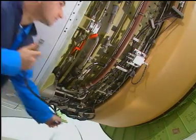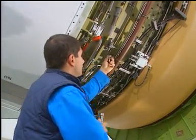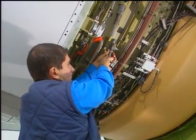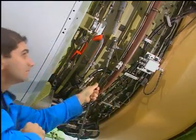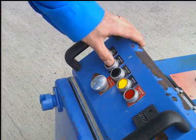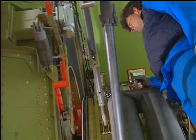Remove the dust cover from the quick disconnect connector fitting of the multiple connector. Attach the hydraulic pump hose to the fitting. Actuate the hydraulic pump until the load on the hold open rod is removed.